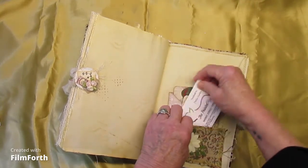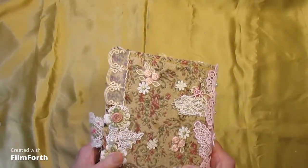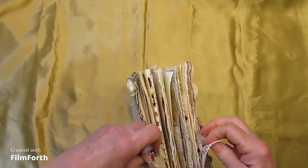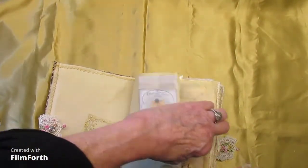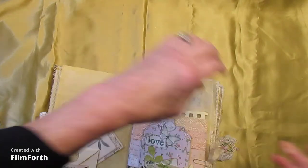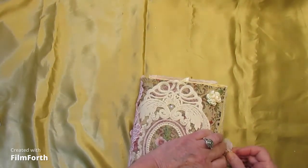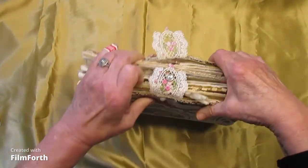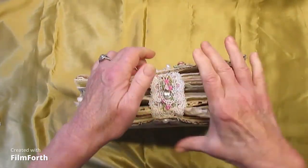So that is the tapestry revisited. And this is the back cover — lots of doodads back there. You just slip that over the button for closing the journal.